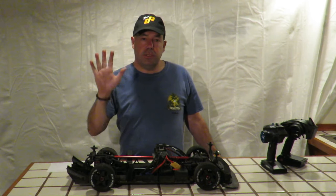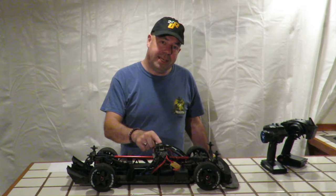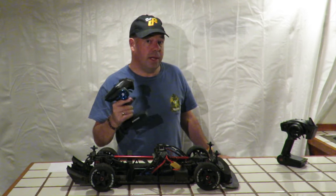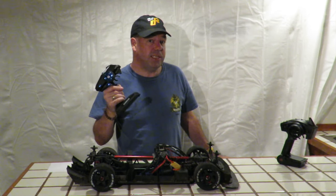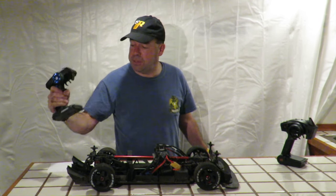So there we have it — the top five Armour Infraction mods. First, upgrade the ESC, because that is the one thing getting too hot with the stock car. Then the radio, because once the ESC is running well the car is going faster and will go out of range of the stock radio. That Banggood radio is $30 and gets you 500 metres — cheapest of chips.